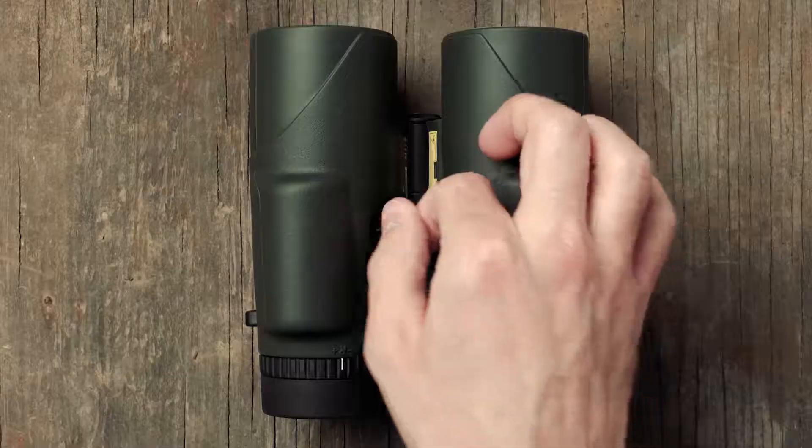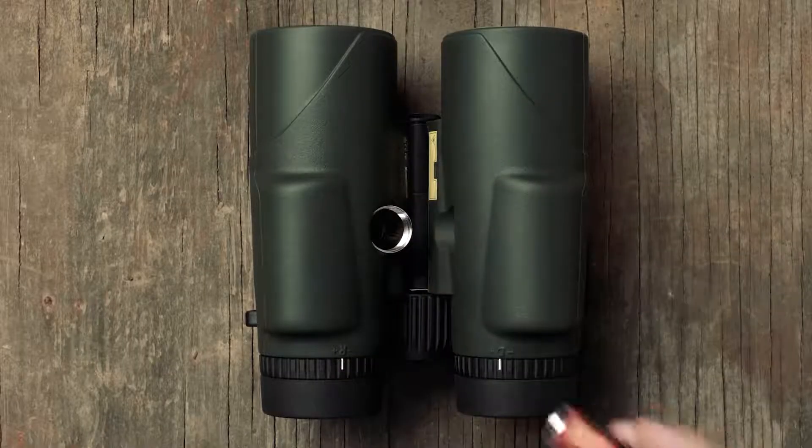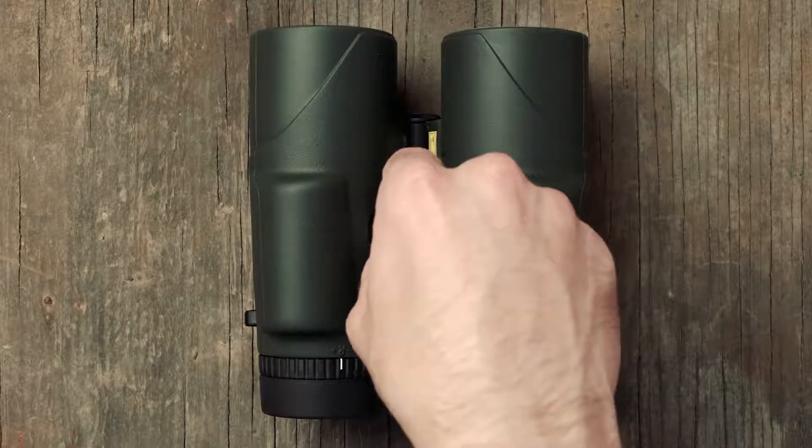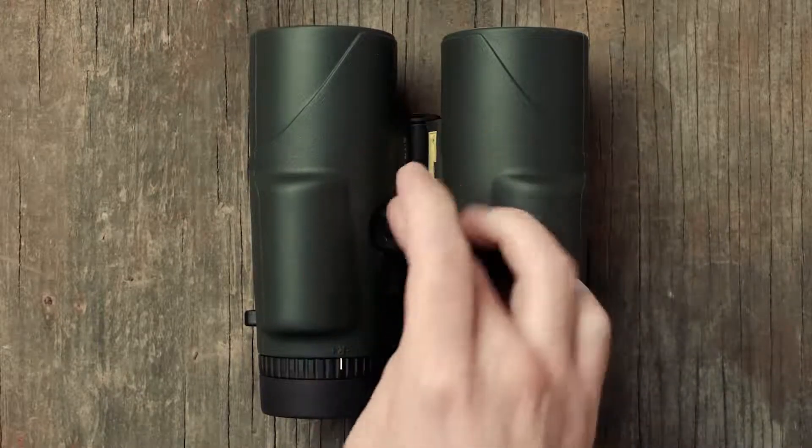The first thing you're going to want to do after you take your Fury AB out of the box is install the battery. The battery install location is on the bottom of the unit under the right barrel.